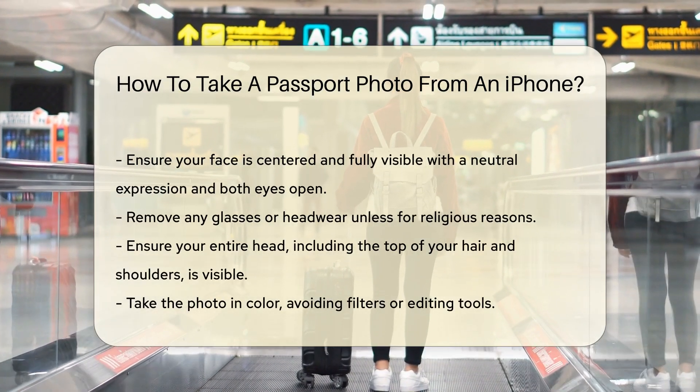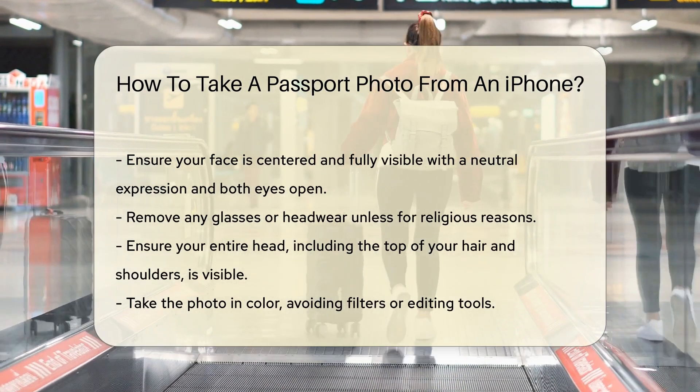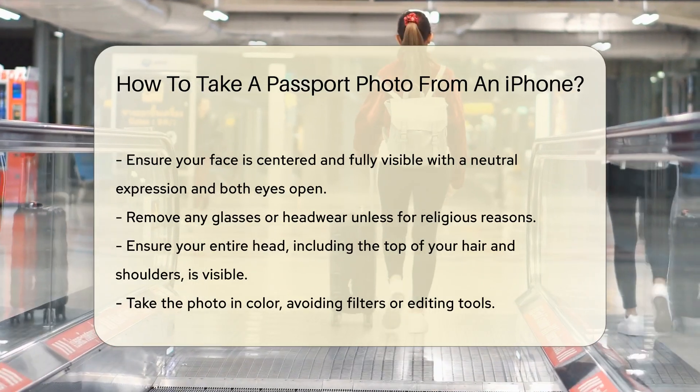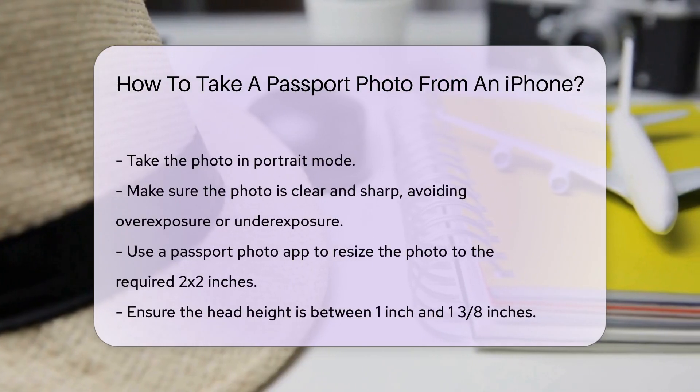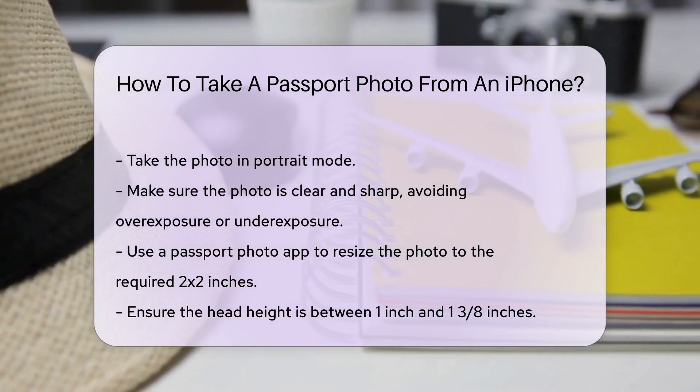Ensure your entire head, including the top of your hair and shoulders, is visible. The photo should be in color. Avoid filters or editing tools. Take the photo in portrait mode. Make sure the photo is clear and sharp, and avoid overexposure or underexposure.